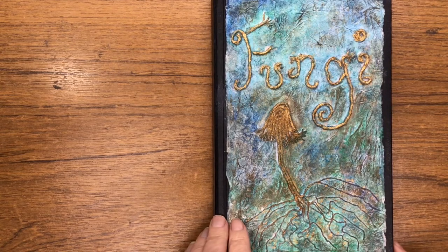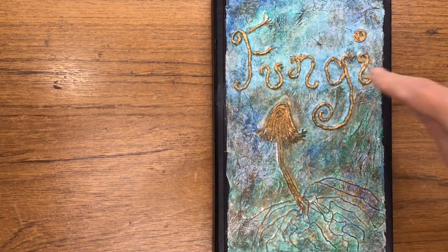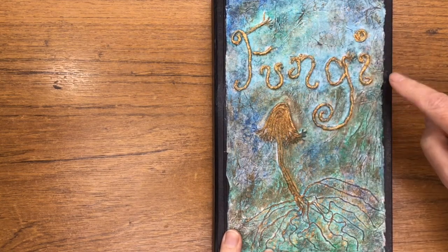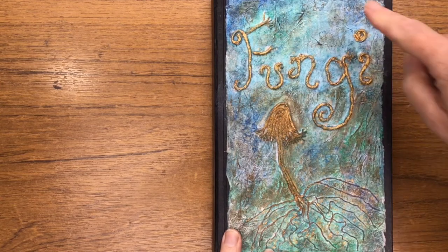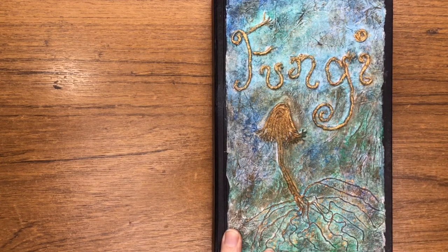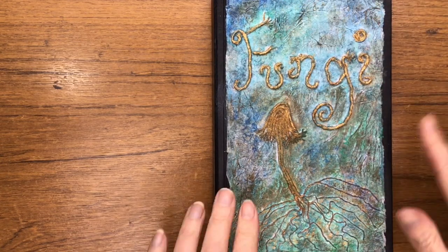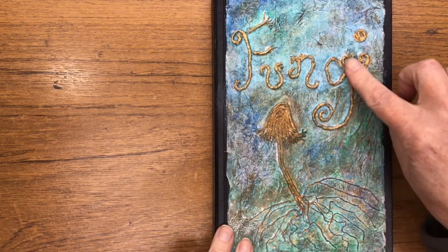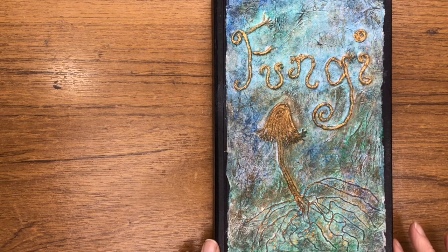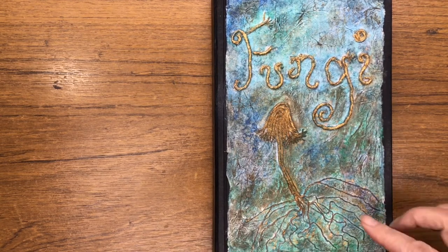Hello, I thought I'd give a quick flip through of my mushroom journal. It's actually an A5 Stillman and Byrne Zeta Series sketchbook with a hard cover. I've just got a bit creative with the cover — that's actually string glued on and then painted gold, with a bit of tissue paper in the back, and I had fun...